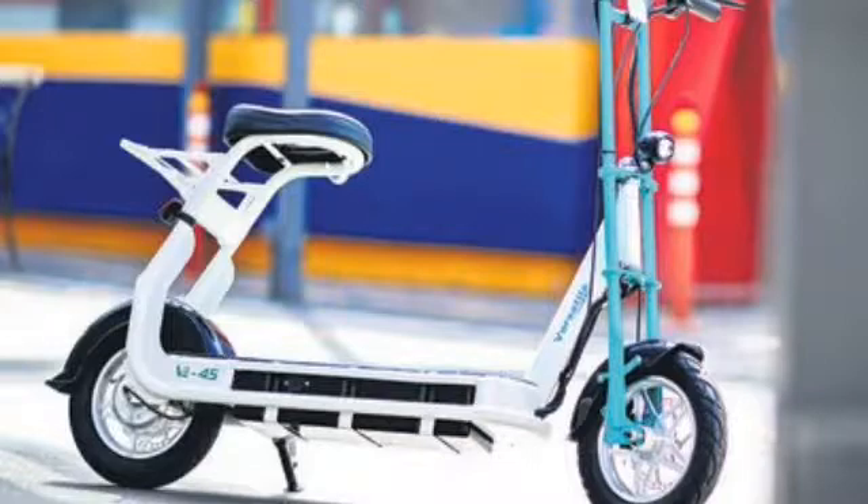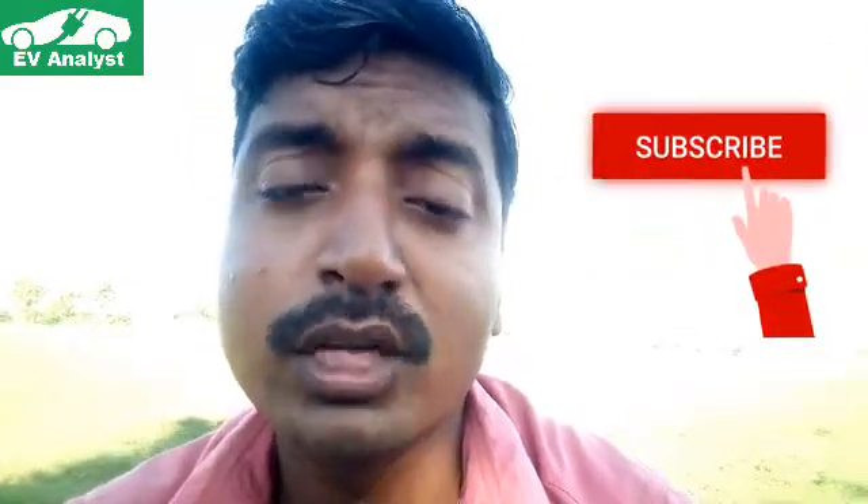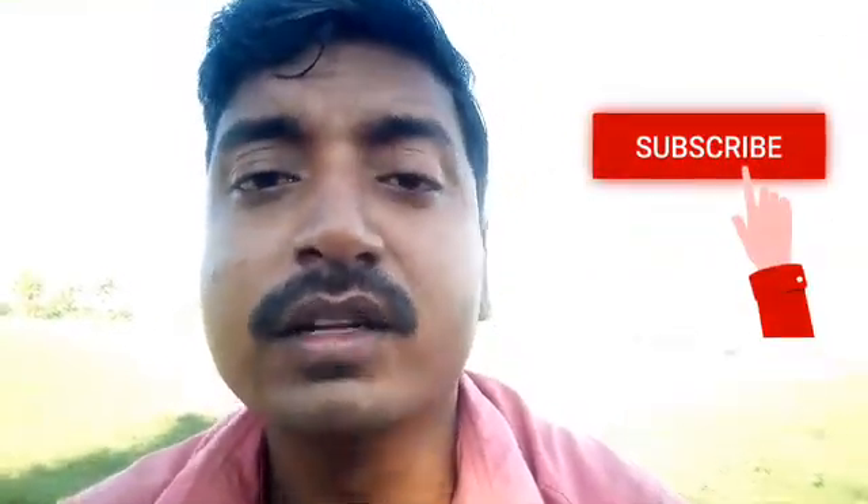What do you think about this electric scooter? Please drop a comment below. If you like the channel, please subscribe to get more details about electric vehicles. Thank you.